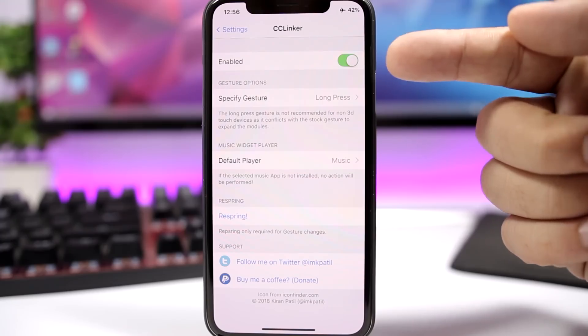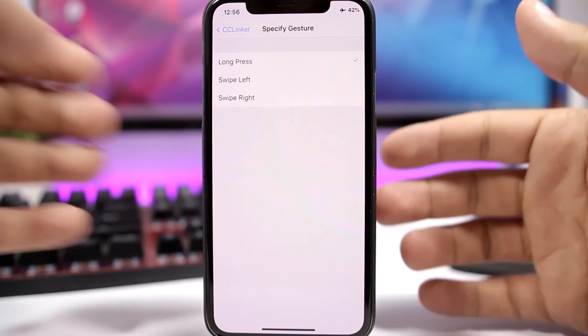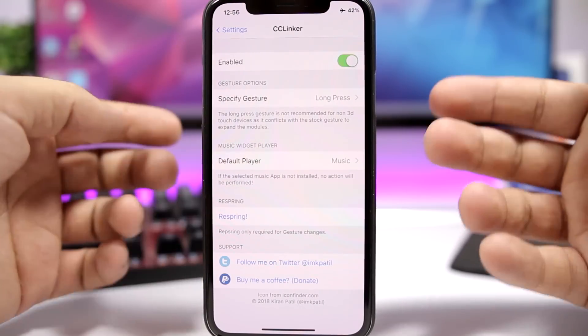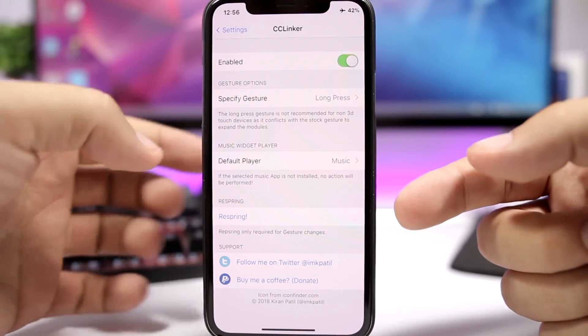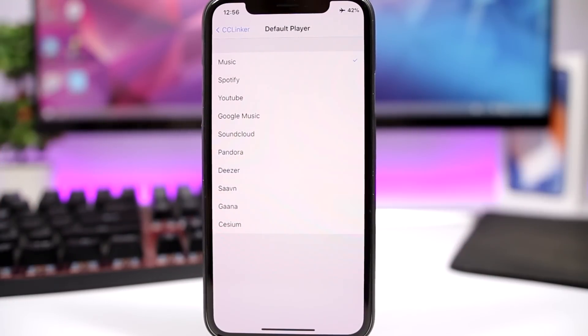If you go to the settings of this tweak you have an enable button, then you have the gesture you use to go to the settings — so you have long press, swipe left, or swipe right. You also have a music widget player setting, where when you tap on the music player you choose which music app you want to open.